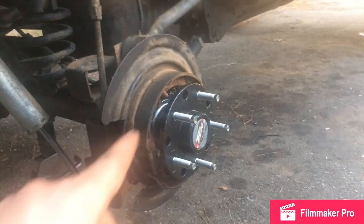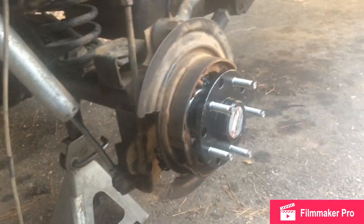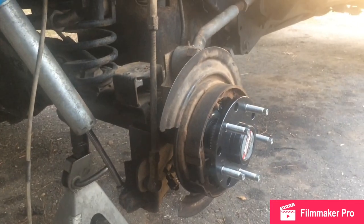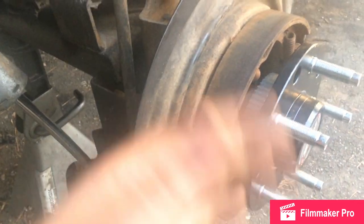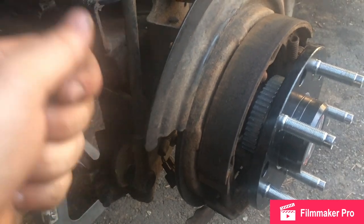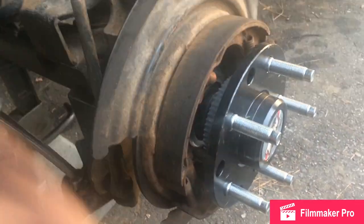All right, the torque specs: 45 foot-pounds for the four retaining bolts, and 55 foot-pounds for the brake caliper. Make sure when you're torquing the caliper bolts that you use blue Loctite because those bolts like to come loose. When tightening the four retaining bolts, don't suck one in all the way then move to the next — tighten one until it starts to get snug, move to the opposite corner, then work in a star pattern until they're all torqued down.